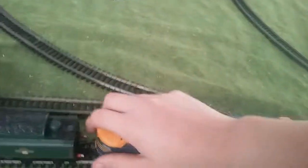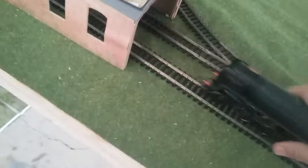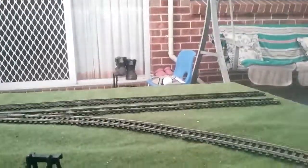So first you'll want to get the trains out. Second, if you have a shed, take the shed out, just put it wherever you want.